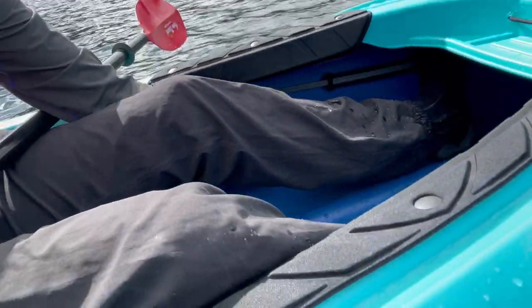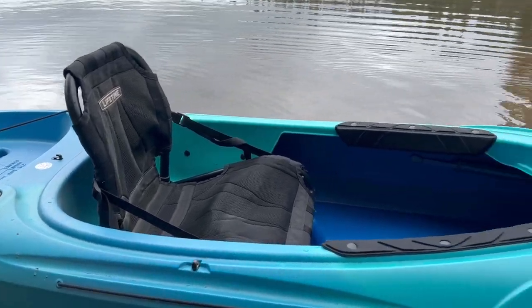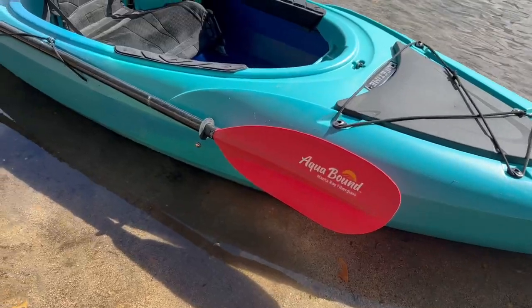Foot braces adjust really quickly. You can just pull up right here, push down or pull up, and it locks in. Aesthetically, the Tundra is a sharp-looking boat — really full-featured for the cost.